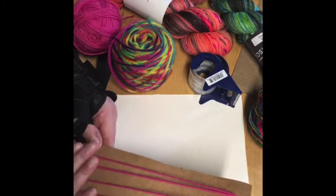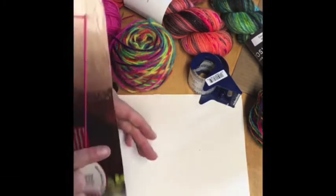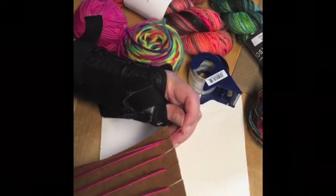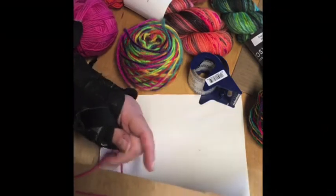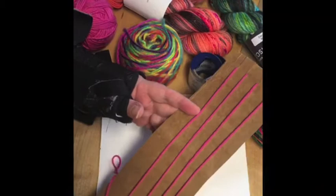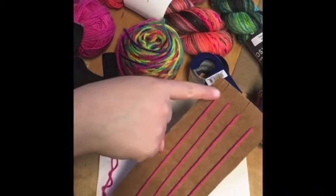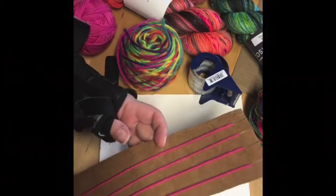If you're going to be weaving a mug rug, this is where you would stop — tape this down and you're all done. If you're going to weave a pouch, I'll show you the difference. For a pouch, since we're going to be folding this in half, the warp has to end about the middle. Because you're going to need an even number on one side and uneven on the other — if weaving a mug rug, just snug your warp into the slot and tape it down in the back.